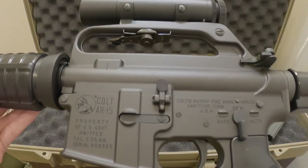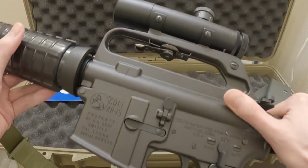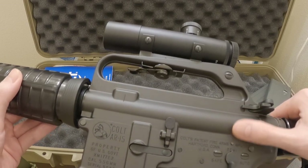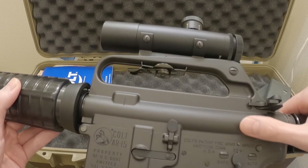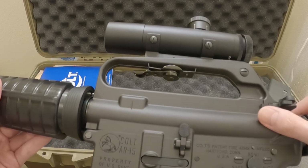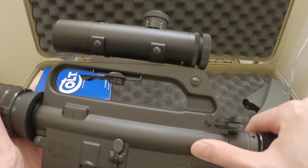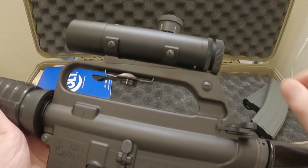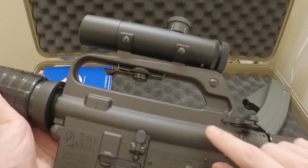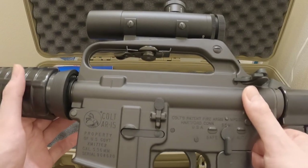And of course the very retro look. Color-wise, it's always hard to capture on camera, but this is a slightly grayish tone — I think it's called XM gray, actually. It's not quite black like the Tokyo Marui where it's like midnight black. The Marui or the VFC M733 has the same color, whereas this is a little bit different, which I like. I think they got the color very accurate.